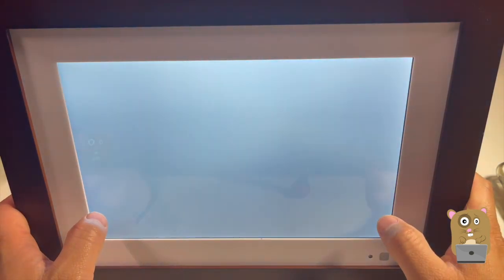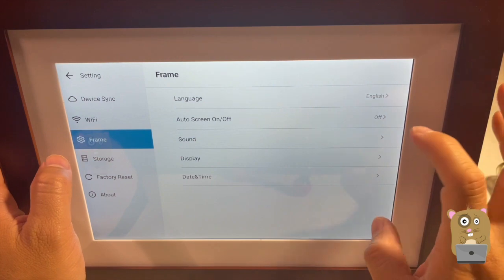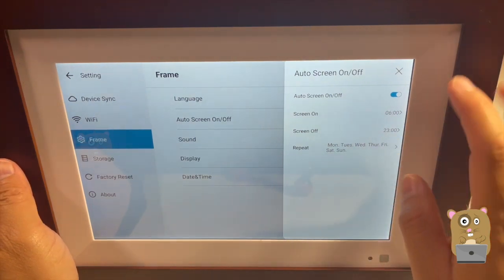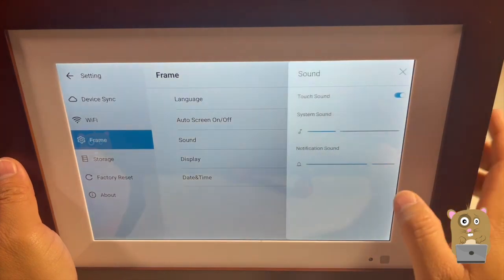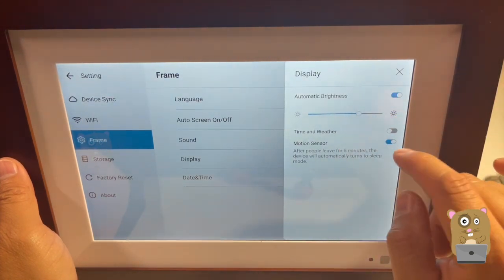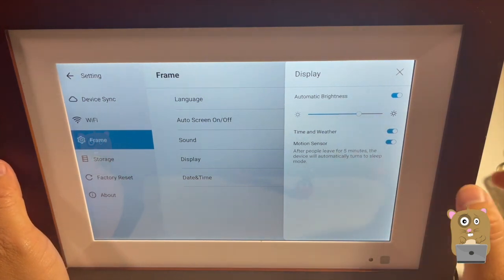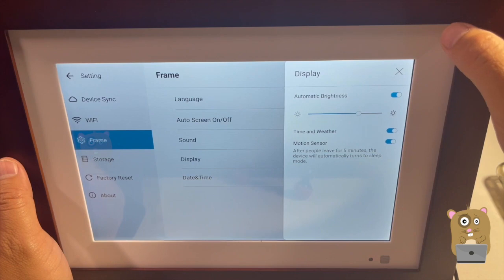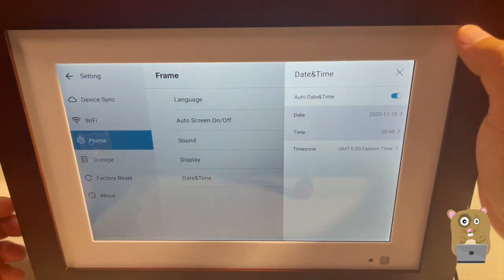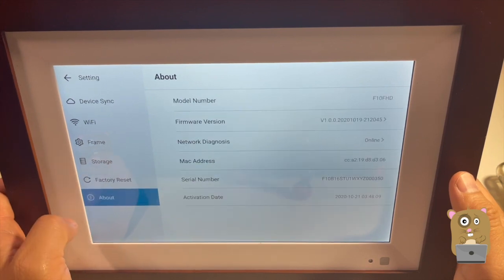Let's go to settings. Frame ID, user, Wi-Fi information is right here. Frame screen auto on/off — I can set the on time, off time, and have it repeat based on days of the week. I can adjust display brightness or just have it be auto. Time and weather. It's also got a motion sensor — after people leave for five minutes, the device will automatically turn to sleep mode. And there's date/time, storage, factory reset, and here's the about page.